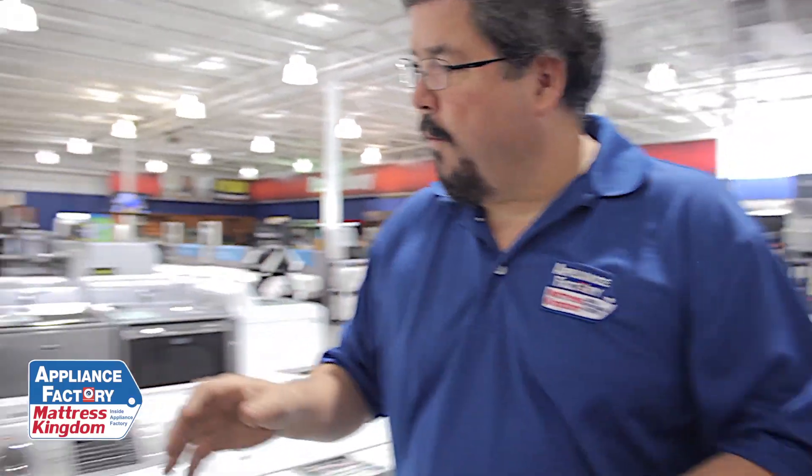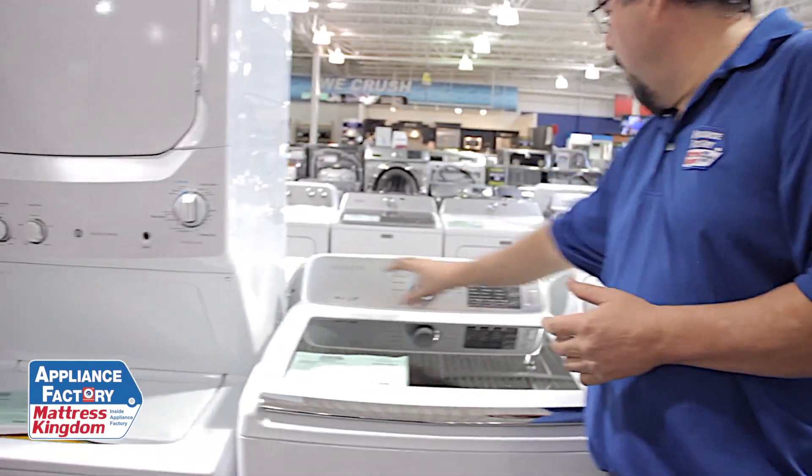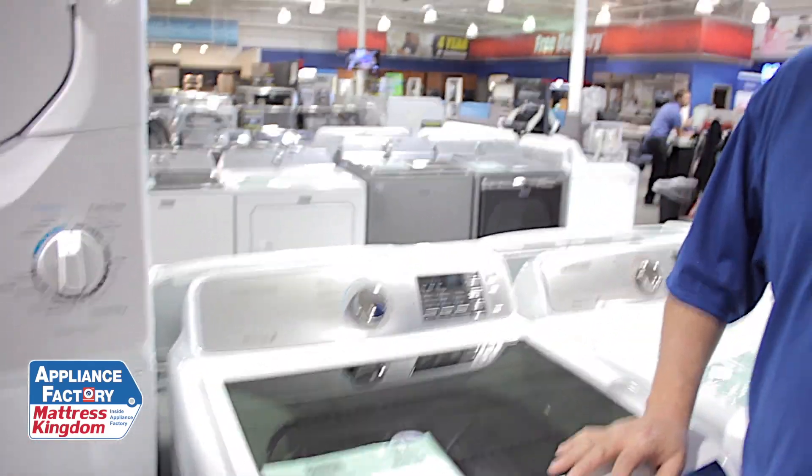Over here, we have a machine that has no water slides whatsoever. This is a partial fill, a precise fill, a perfect fill — depends on the manufacturer's terminology of what they want to call it.